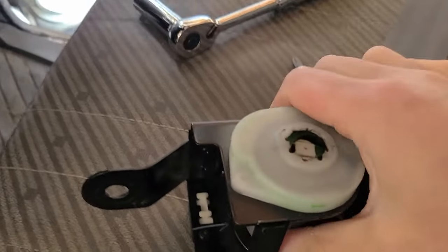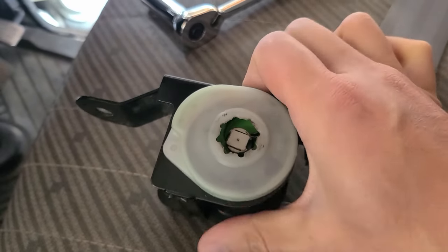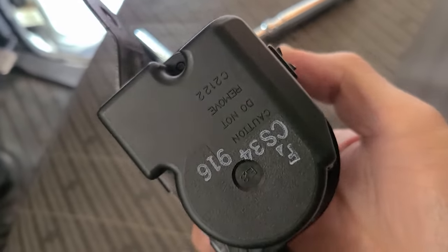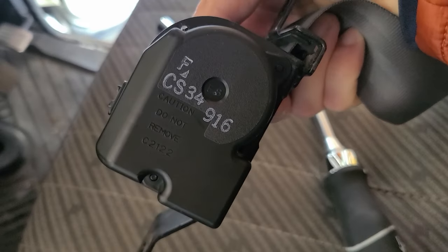That was pretty easy to take off. Now we have to figure out which side to take apart first. I think this side is okay because it clicks, and this side is the one we're going to start with. It says do not remove but we're going to remove it.